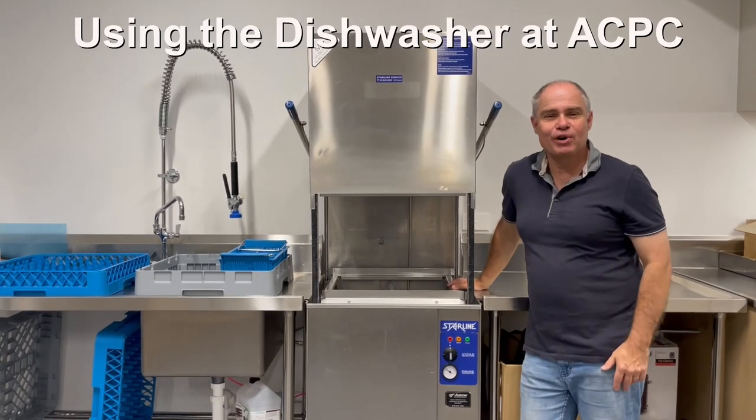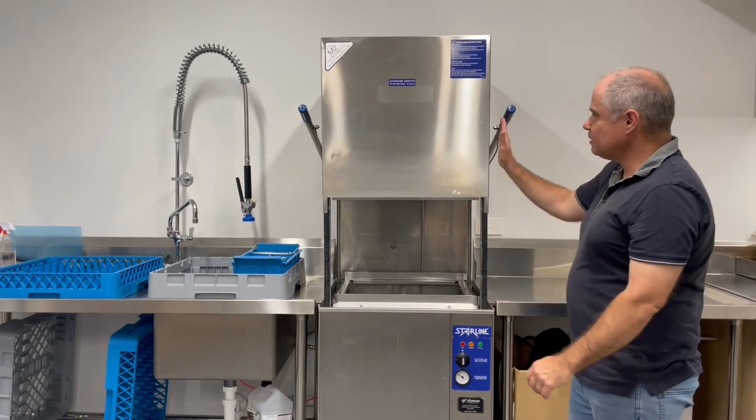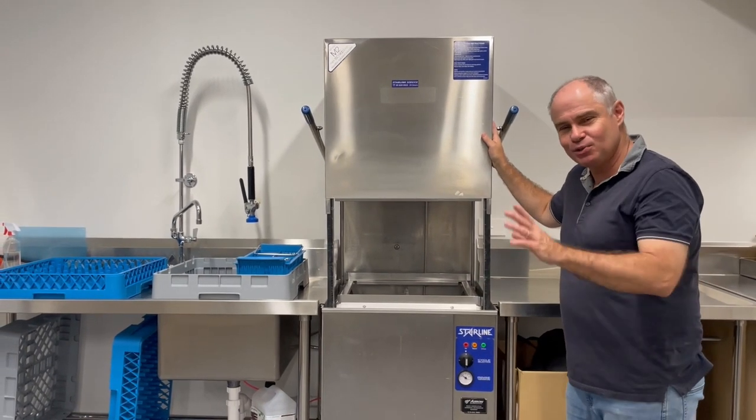Hi everyone, this is a short intro on how to use the dishwasher at ACPC. Here's the beast — it's not too scary, it should work fine.